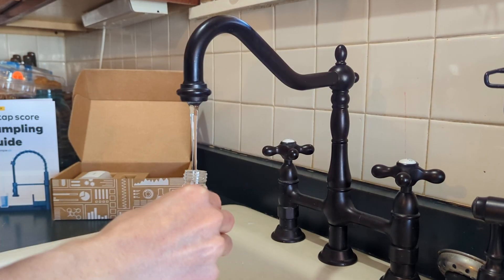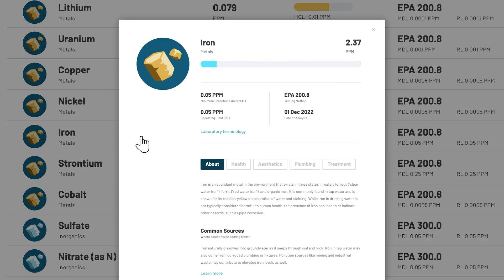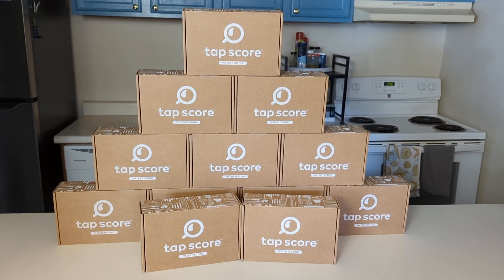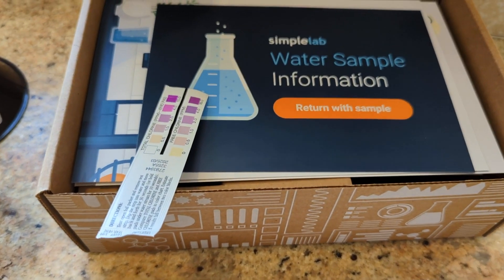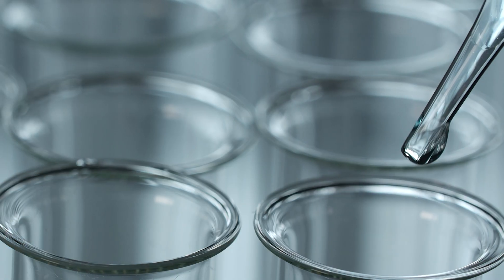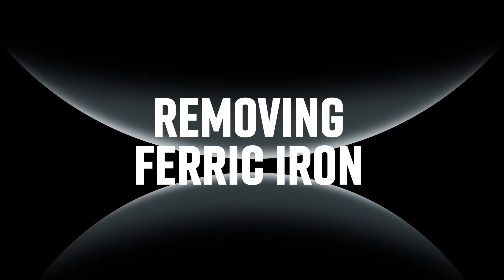We also always recommend testing your water using a certified lab to determine the exact concentration of the iron present. TapScore is the best lab testing service I've found and provides the most comprehensive analysis — I'll put a link in the description if you want to check it out. But you can also get your water tested with any local certified lab as well.